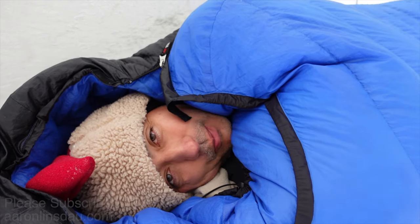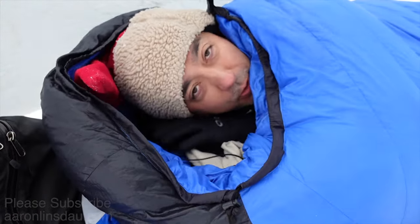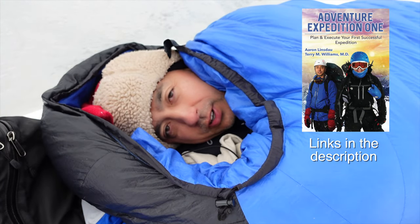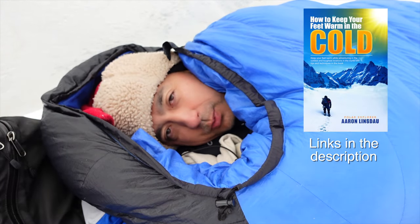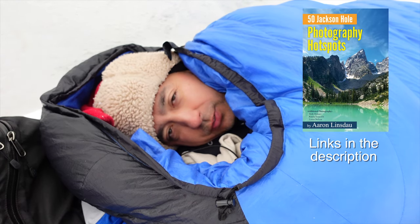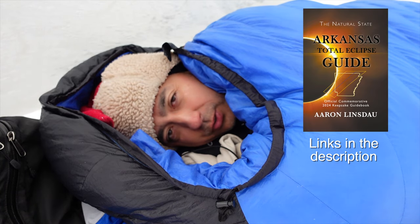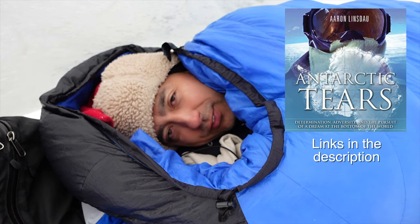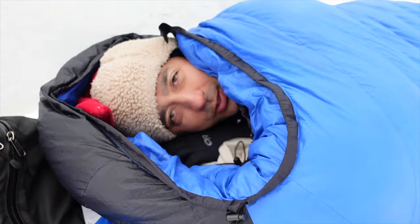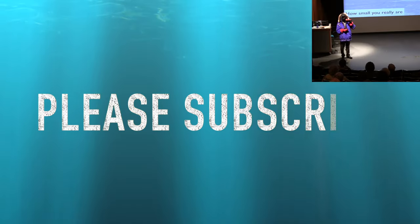My name's Aaron Lindstout. I'm a polar explorer and professional adventurer. Please check out links in the description to my books: Antarctic Tears, Lost in Windy Corner, Adventure Expedition One, How to Keep Your Feet Warm in the Cold, The Jackson Hole Hiking Guide, 50 Jackson Hole Photography Hotspots, The Most Crucial Nuts to Know, and my 2024 Total Eclipse Guides, as well as my show, Antarctic Tears. Thank you very much for watching. Please like, comment, and subscribe to the channel so you can get more info like this. I'll see you next time.